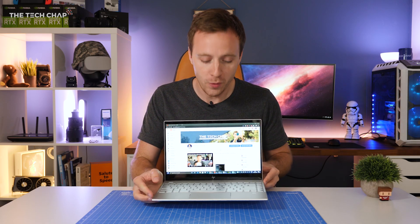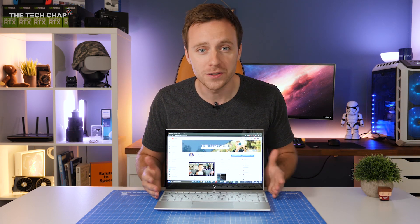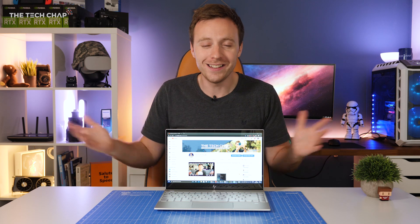So that's just a quick overview of the new HP Envy 13, and I definitely recommend checking it out. If you enjoyed this video and want to see more, you can follow me on YouTube and Instagram at The Tech Chap. Thanks for watching guys, and I'll see you next time.